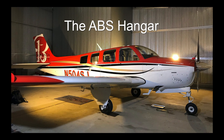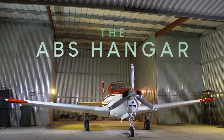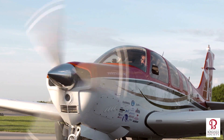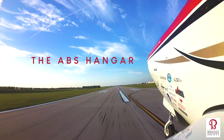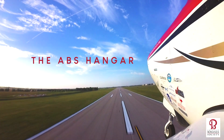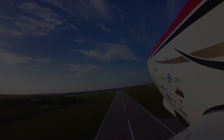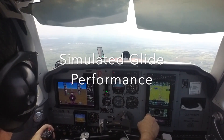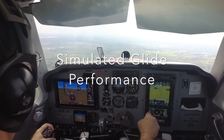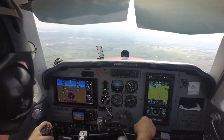This time in the ABS Hangar: simulated engine-out glide performance. This is going to be a simulation of glide performance in the Bonanza. This is not an accurate portrayal of the actual events of an engine failure glide.